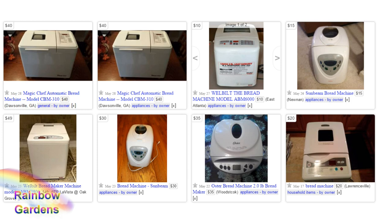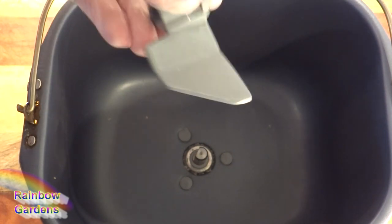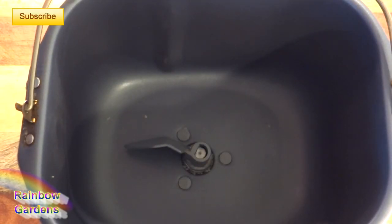This is a screenshot of my local Craigslist — if you don't have a bread machine, check Craigslist for a used one and just see how you like it. They are very inexpensive that way. One important thing: make sure the bread machine has the kneading paddle in the pan. If you buy one used, these are very hard to match up, and without the paddle the bread machine is pretty much useless.